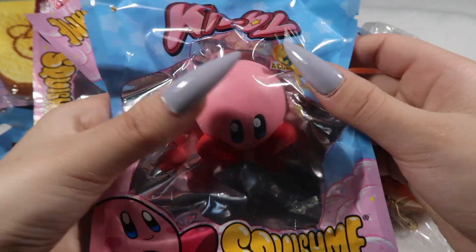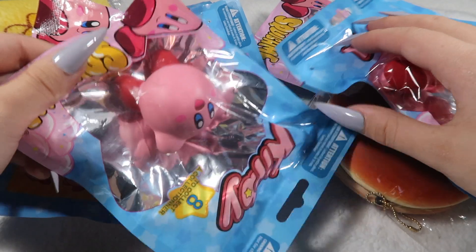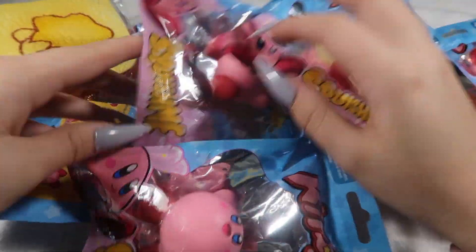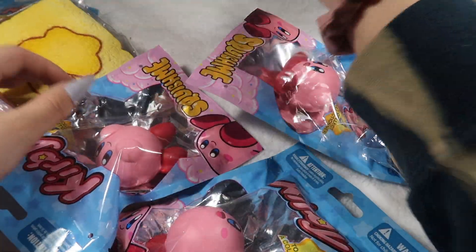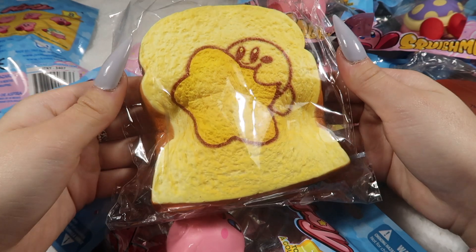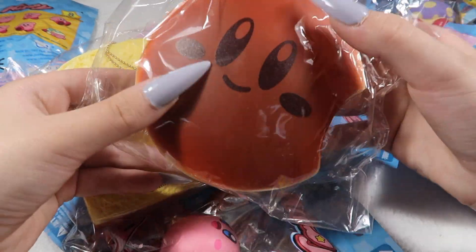Next I'm going to do the Kirby squishies, which are by Nintendo. They have a bunch of little Kirby squishies with tons of different designs. The mushroom one is really popular and cute. There's also the fat one — so cute — the Kirby star toast which I think is adorable, and the Kirby dorayaki.